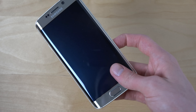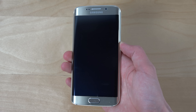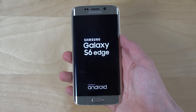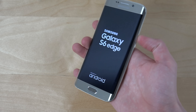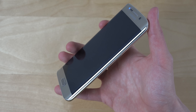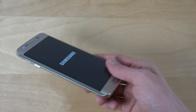So I'm thinking — should I turn the phone on in this video? Okay, let's do this. S6 Edge. Oh my god, it looks like it's from the future. It really looks like it's from the future. I can't even believe I have this phone.